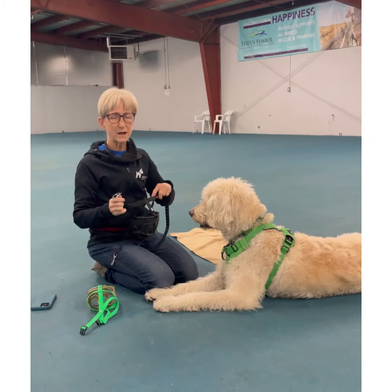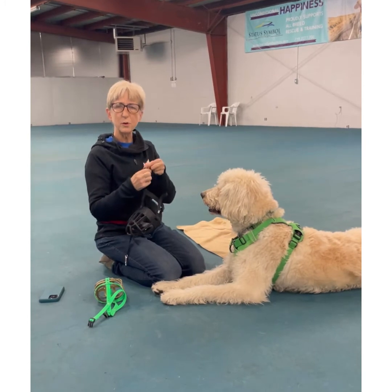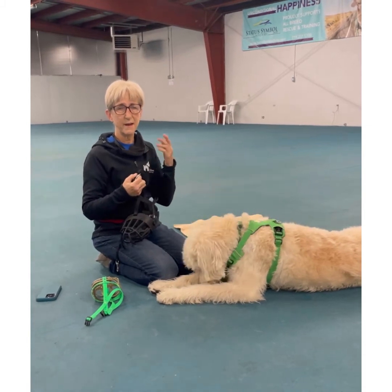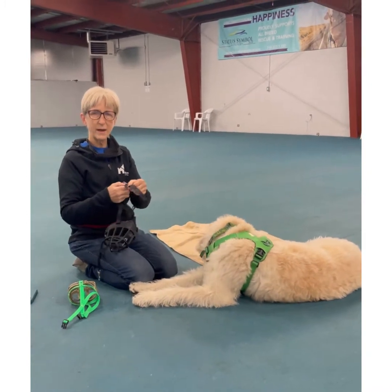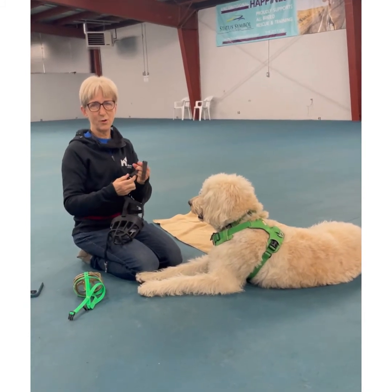The first step is to get the muzzle somewhat fitted. This is an older model with a buckle; the newer ones have a clasp like most dog collars, and I recommend those — they're easier. Once you get them fitted, they're fit for life. If you use this older kind, mark the hole that's proper for your dog so you can go back to it.